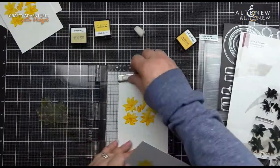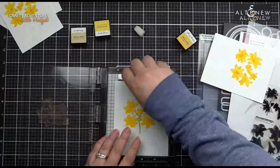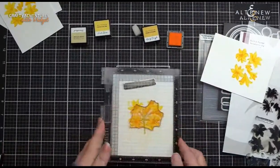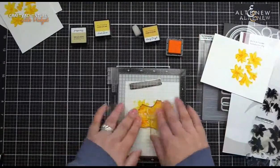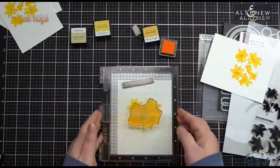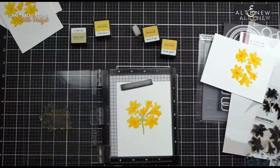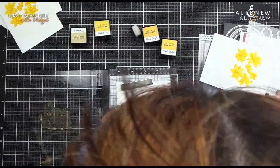If the Honey Drizzle is bothering you — cause you're like, 'Whoa, that is a big difference' — what we're going to do is go back to our Maple Yellow, because you can repeat colors. You do repeat stamping. So we're going to stamp that down and basically just keep going until you like the differentiation. Sometimes that jump between Maple Yellow and Honey Drizzle is a little too much on my eyeballs, so I like to just use the Maple Yellow repeatedly. So now we're going to go in and put on our little dots and stamp all of those — that's the beauty of using the stamping platform.